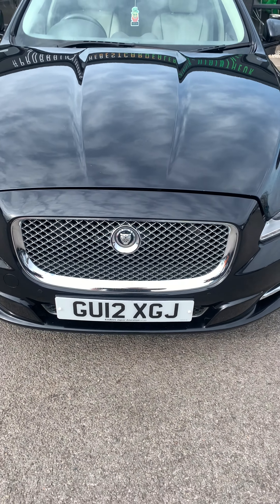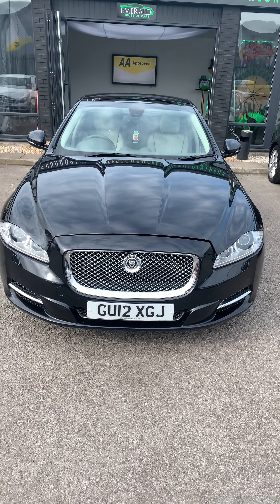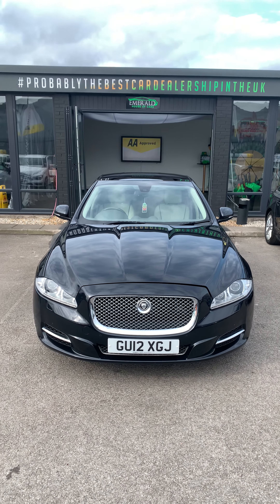Hello and welcome to the Old House of Cars. I'm going to take you on this Jaguar XJ 2012.